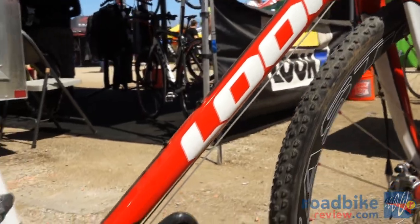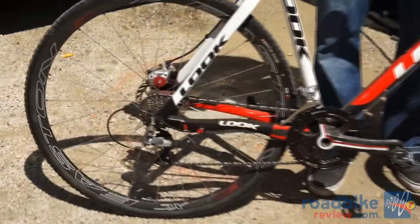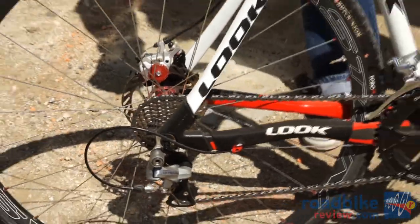Full carbon tube to tube construction, disc only, 135 rear spacing so it accepts all off-the-shelf 29er mountain bike wheels or anything custom you'd rather have built.